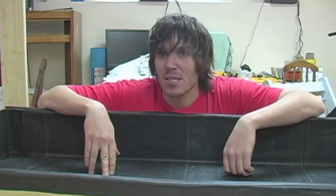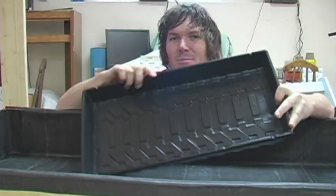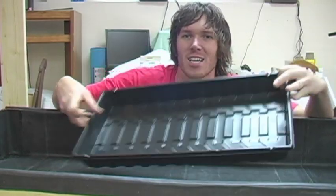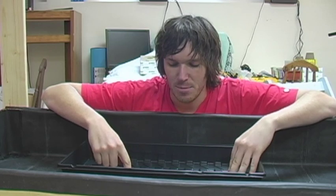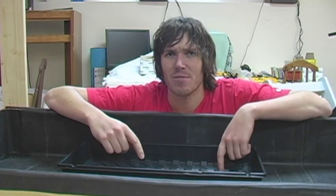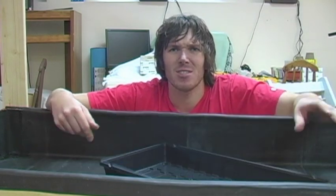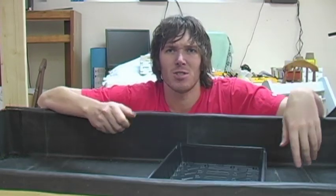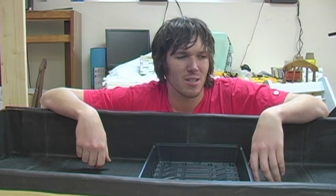Originally I was going to take some trays, cut out the bottom, and stick them to the bottom of the flood table to give the plants room to soak up the water. But I think I'll just leave the trays in and maybe cut some holes in the bottom of the trays, that way I won't have to glue anything to the bottom of the flood table.